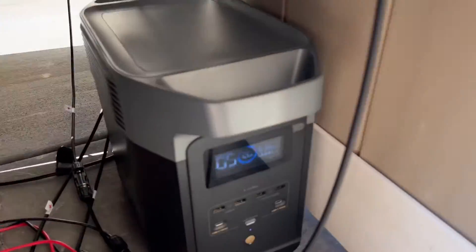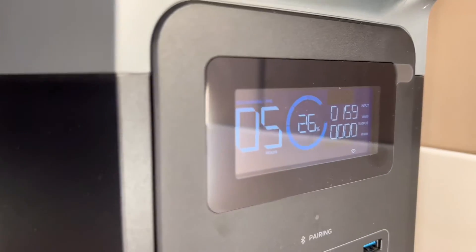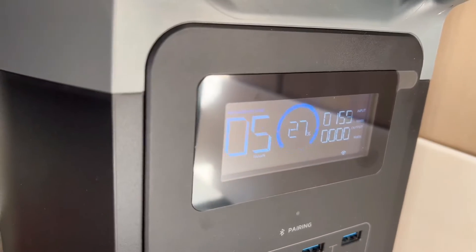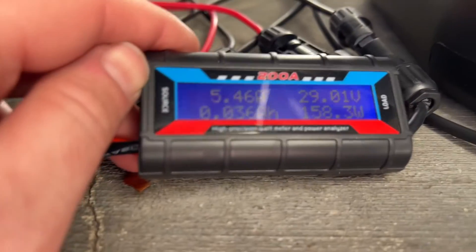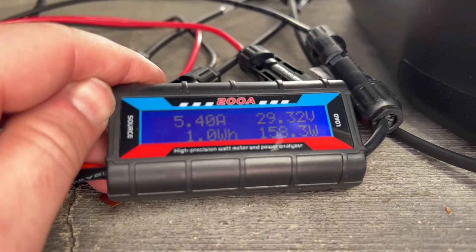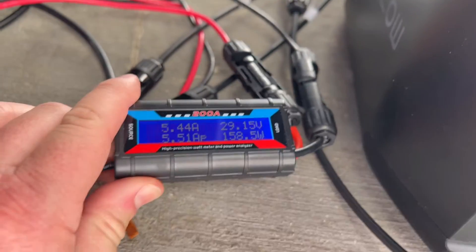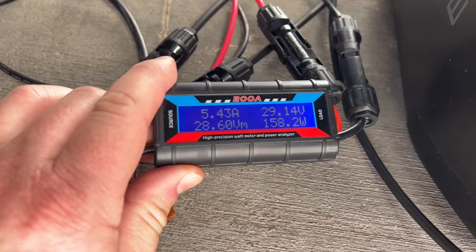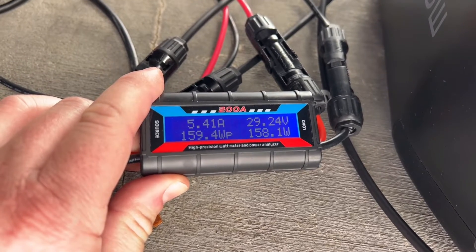We're going to see what it looks like now plugged into this EcoFlow Delta 2 power station. You can see it's getting about 160 watts. This is a power analyzer that shows us more information like amperage, volts, watts, and accumulation of watt hours from the solar panels. You can see about 5.4 amps, getting about 29 volts and almost 160 watts.